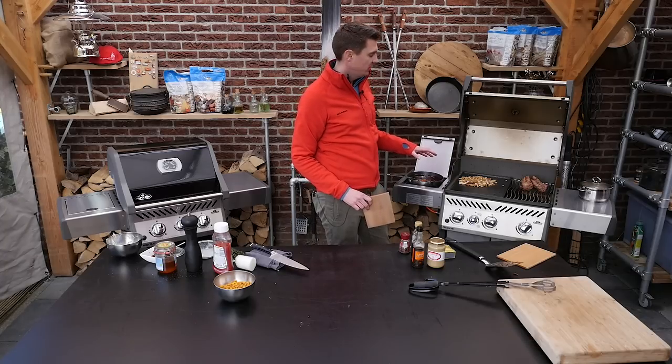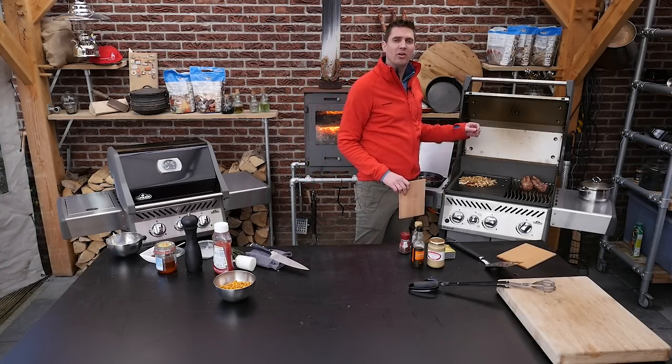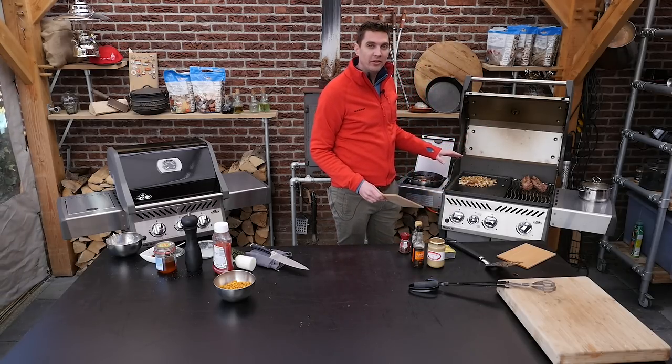Our sauerkraut is done, our onions are done, our barbecue sauce is done, and the pork tenderloins are almost done — but not just quite. So we're going to start building up our recipe.